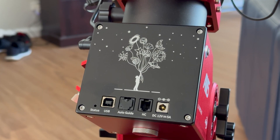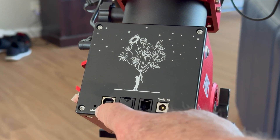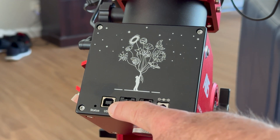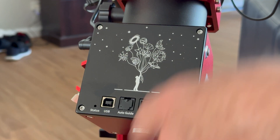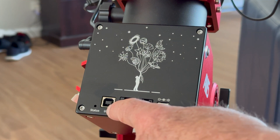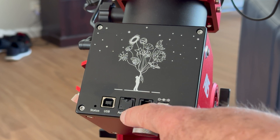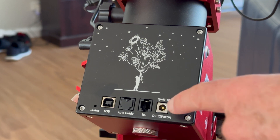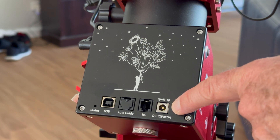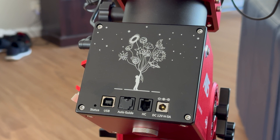I'll just quickly run through some of the inputs on here, which you've probably seen in other videos. Here is your status light which shows when it's on. Your USB out here — if you're running this to the ASI Air, that is how it will be sending signals from guiding to the mount to get it to move. There's an auto guider port here, but they're practically on all mounts and nobody ever uses them now. Your hand controller plugs in here, and then this is your 12-volt 5-amp input, which is good because that allows you plenty of power to run up to your ASI Air, which will then be controlling your peripherals.